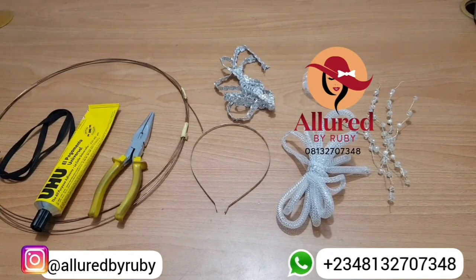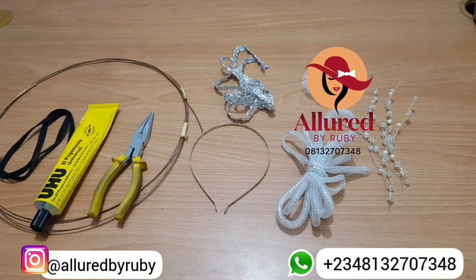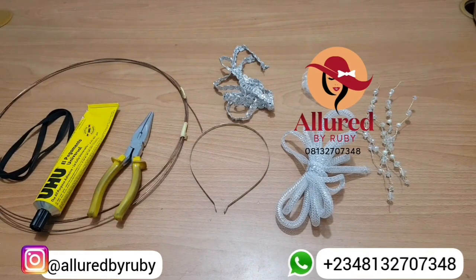Hello, creatives, welcome back to class! I'm so excited to have you. My name is Adiola and I'm the founder of the Allied by Ruby brand. Today in this tutorial I'm going to show you how to make a beautiful headpiece using crinoline tubes. If this is your first time joining in or seeing this channel for the first time, I'd like you to hit the subscribe button. I love to create beautiful pieces ranging from turbans to gele headpieces — anything that has to do with headwear.